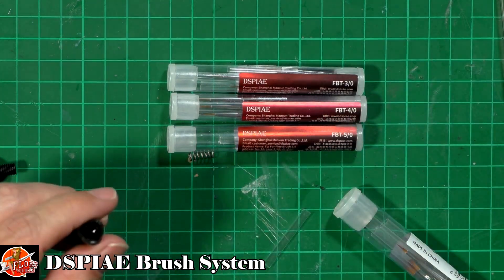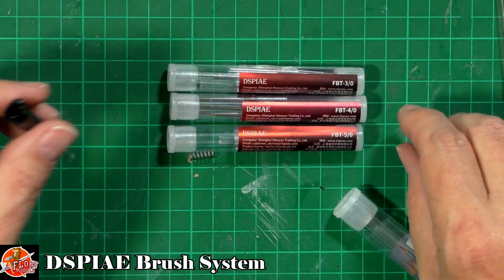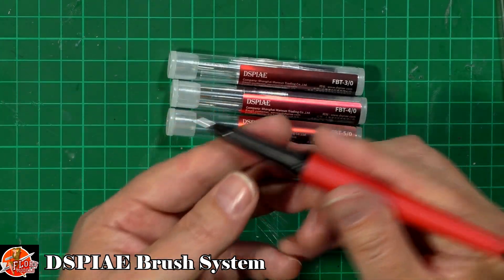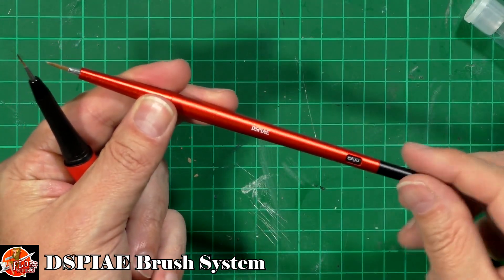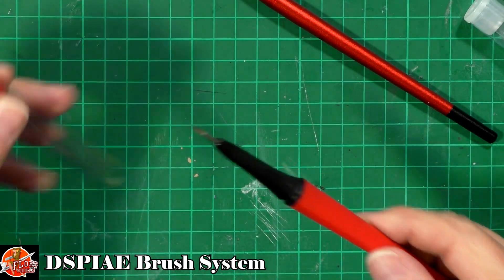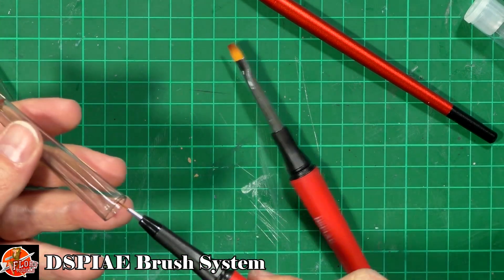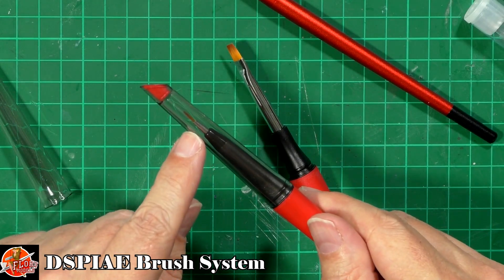We've got a spring as well, so if you wanted to you can take the smaller ones — these will drop into here, come through just like this, then the spring goes in the back. And there we go. So you've got an option between the very nice metal Dspiae handle with a twisty indicator on the end, or a more affordable plastic one. You can lock it in the right way and again those bristles at the end are protected.